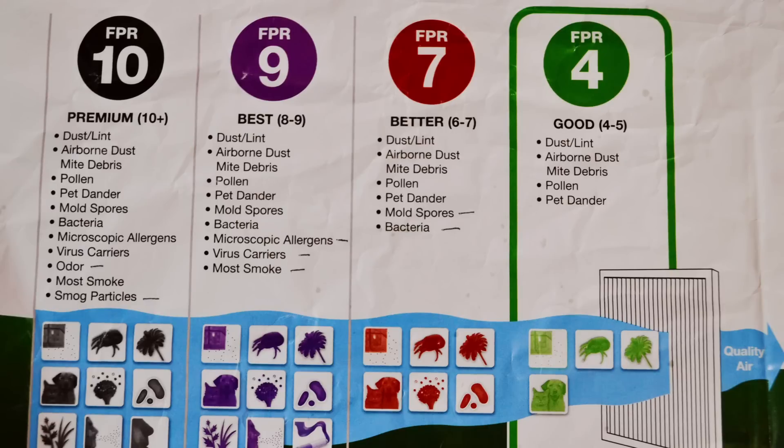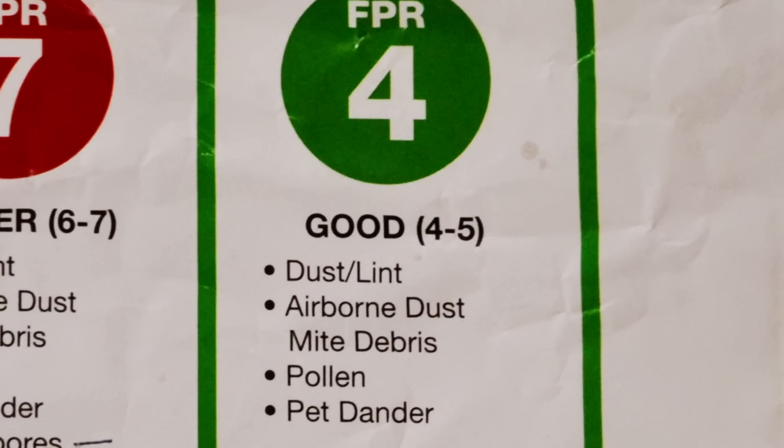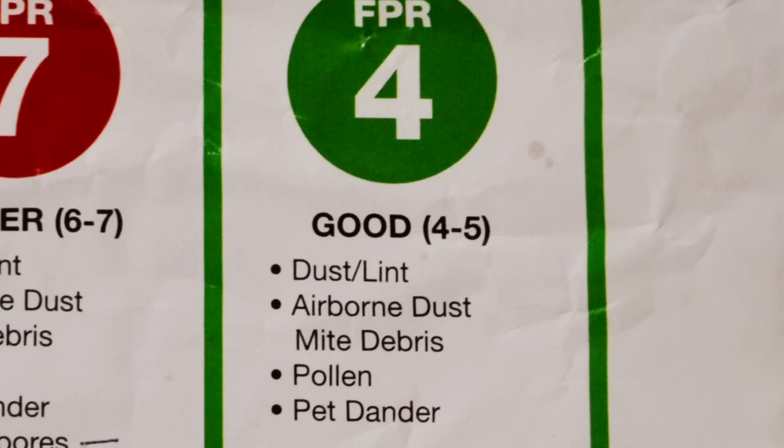We'll start out with a number four. Coming in at four dollars, this is the cheapest filter you can buy. It's good for filtering dust, lint, airborne dust mite debris, pollen, and pet dander. The biggest draw for this filter is going to be pet dander. A lot of people are allergic to pets. Even if you're not, you might have neighbors or friends come over who are, so this would be a really good bet for you.